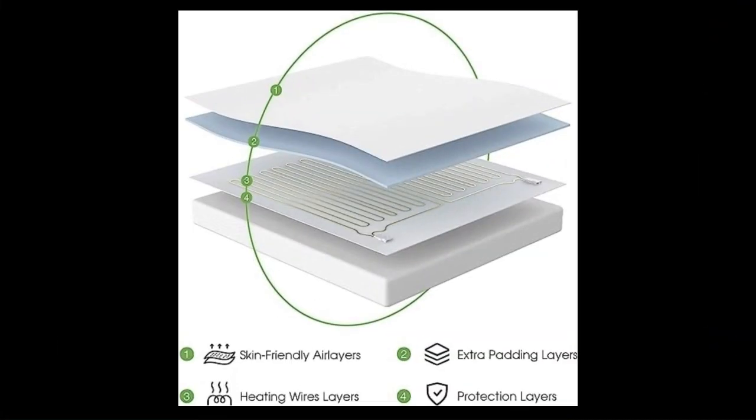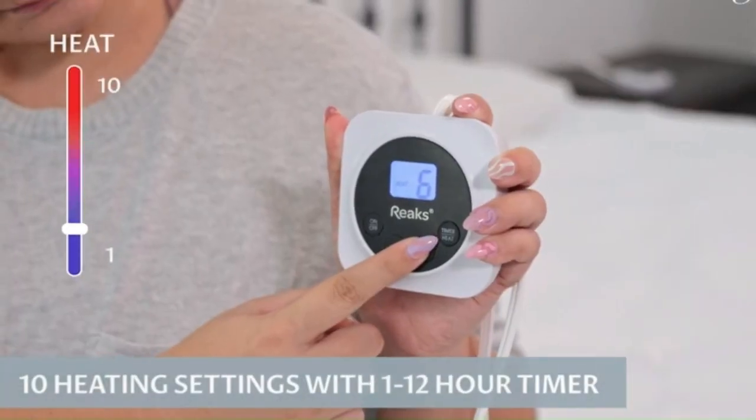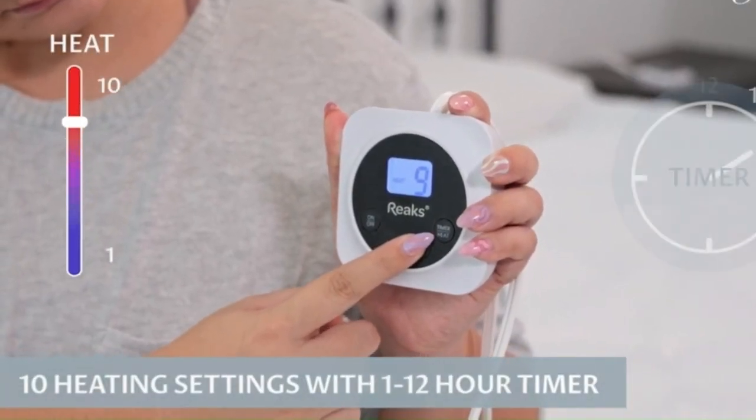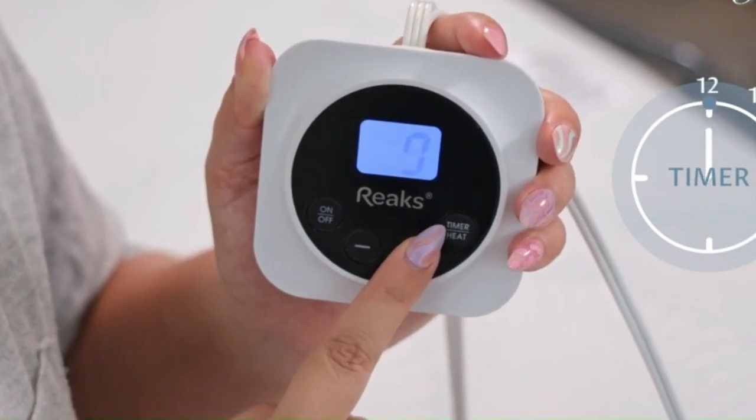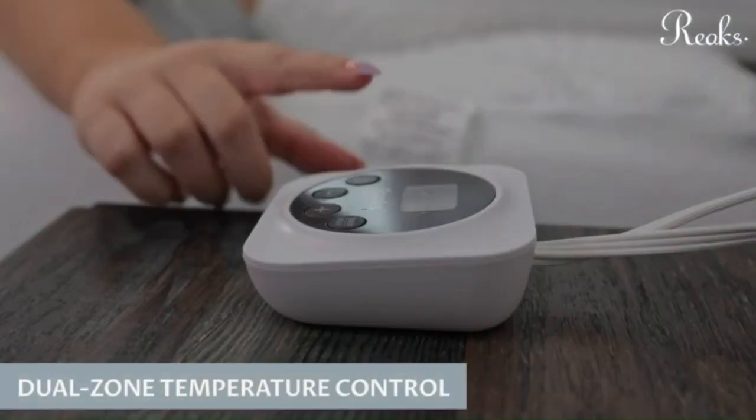The REEX is constructed with multiple layers: skin-friendly air layers, extra padding layers, heating wire layers, and protection layers. It offers 10 heating settings with a 1–12 hour adjustable auto shut-off timer, a digital display screen, and dual-zone temperature control.